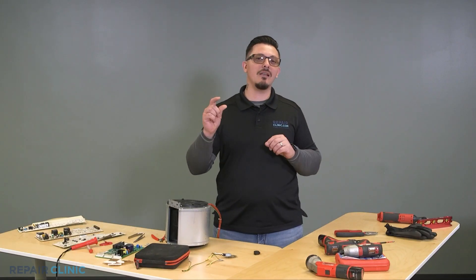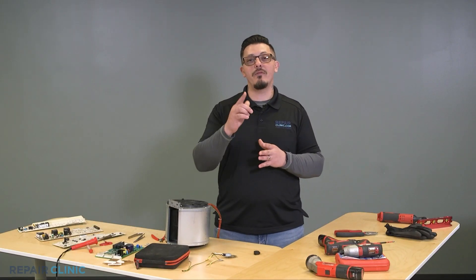Welcome to Nuts & Bolts Before You Call Edition. In this series we cover little issues that can easily be addressed before you call a technician. Let's get to it.